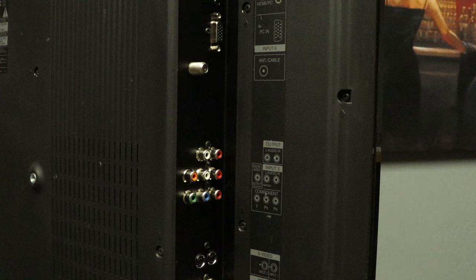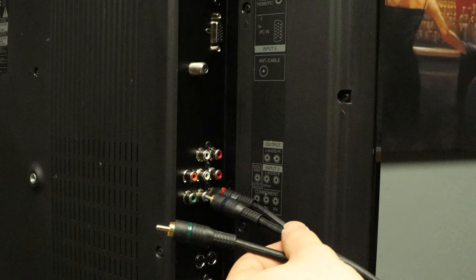Now connect the other end of the cables to your TV. Match up the colors, but do not mix up the red wires.